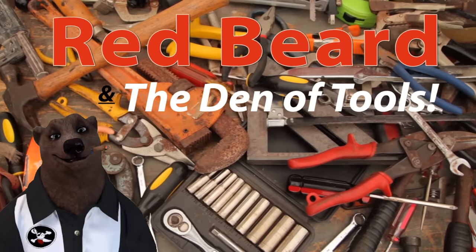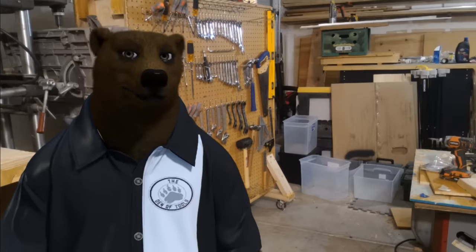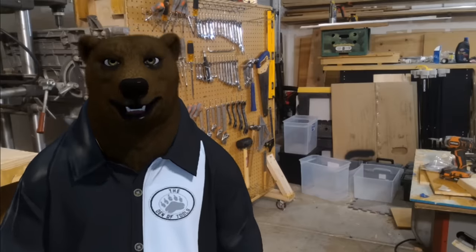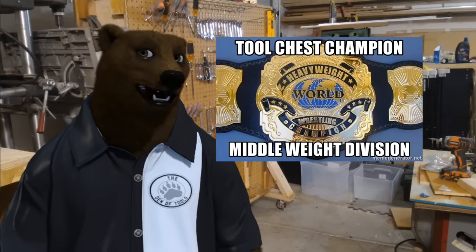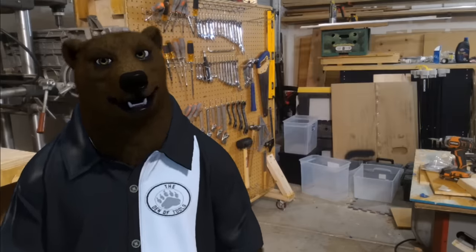Welcome to Red Beard and the Den of Tools. Howdy ho guys and gals, I'm Red, your friendly neighborhood tool bear, back again here in the Den of Tools. Today in the den we've got our big first grudge match of the middleweight toolbox championships — come on, yeah, the fans go wild! We're doing something a little interesting this year.